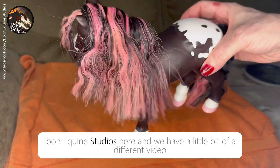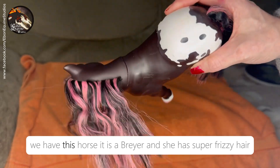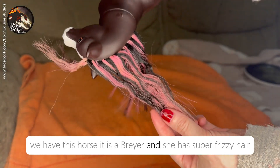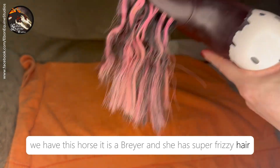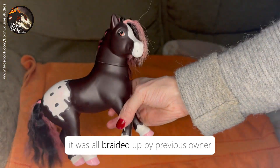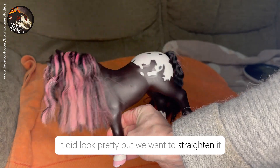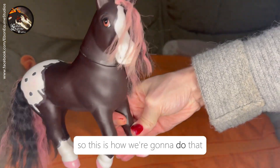Hey everybody, Ebony Quinn Studios here and we have a little bit of a different video. We have this horse — it is a Brea — and she has super frizzy hair and let's try and sort it out. It was all braided up by its previous owner; it did look pretty, but we want to straighten it, so this is how we're going to do that.